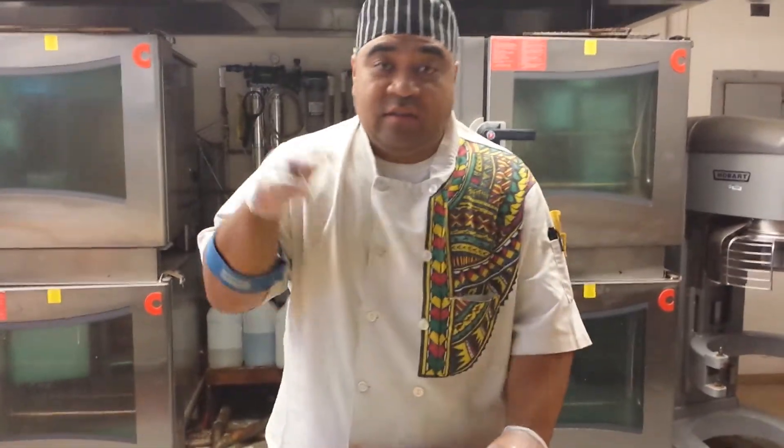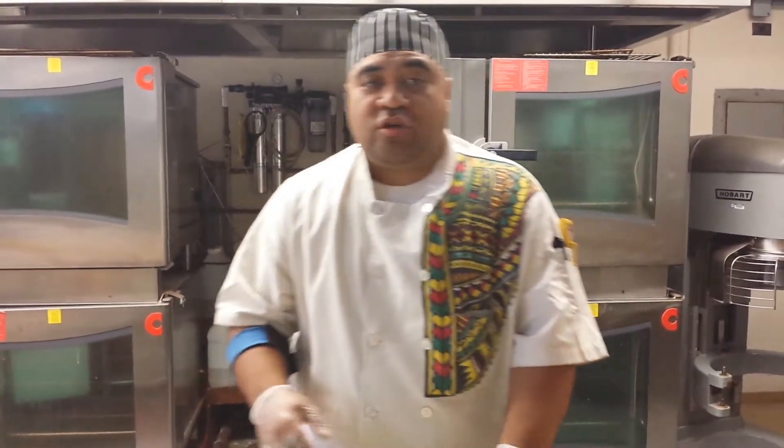What's up? This is Chef Prez coming back with another tip for today. Today I'm going to show you how to cut julienne slices out of a carrot.